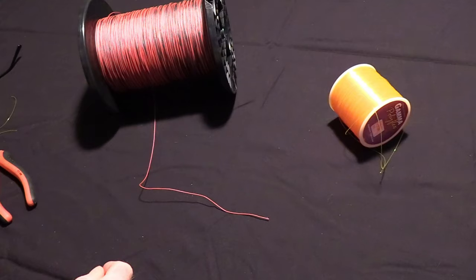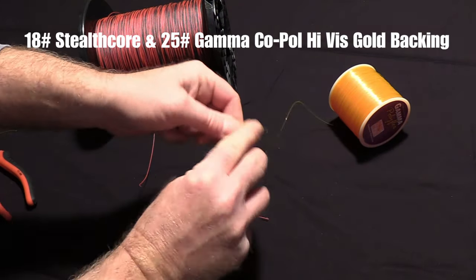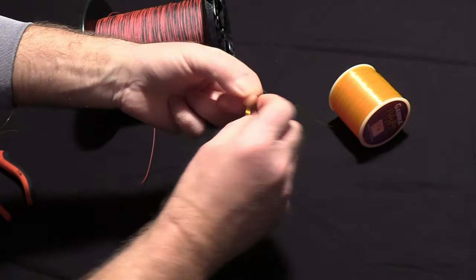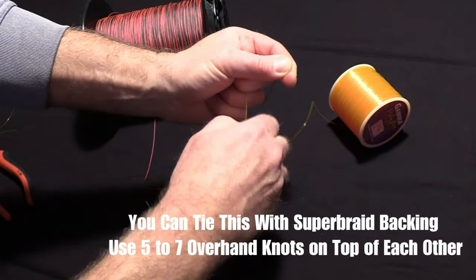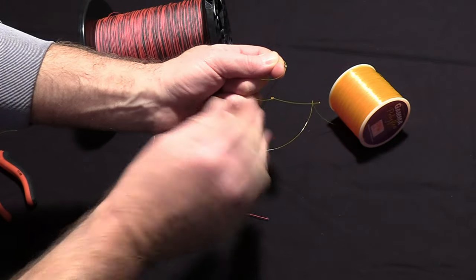Okay folks, here is the knot. First I'm going to take my monofilament and I'm going to put two back-to-back overhand knots in this. One, two. And I'm going to cinch that up very tight. Usually I use my teeth just to pull those two knots very tight. If I'm using less than 20 pounds, I do three overhand knots.